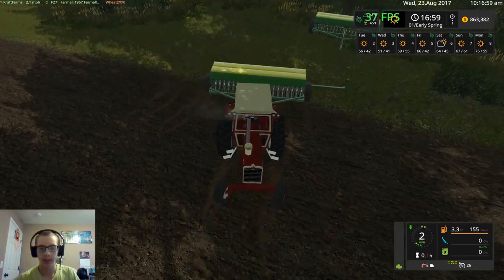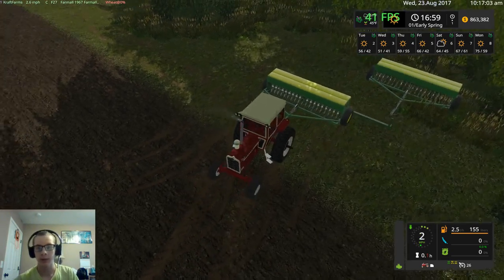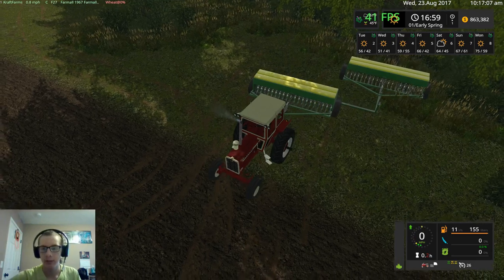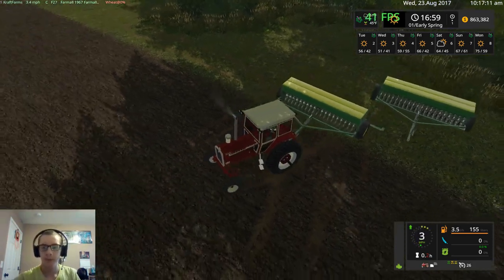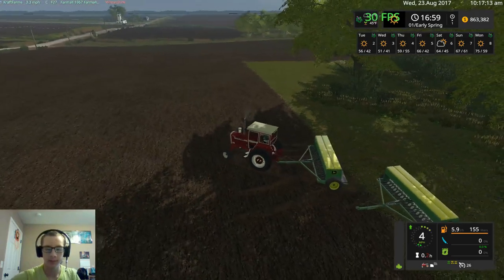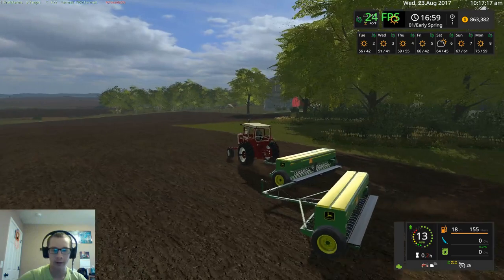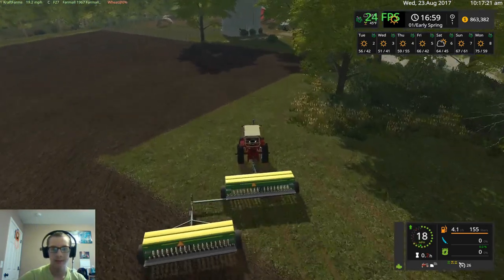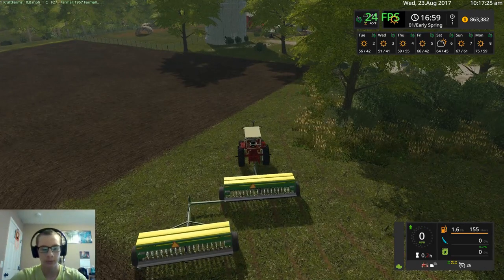Actually, now that I think about it, the corn planter does not have the ability to fertilize as well, and I'd like to keep everything on the same page. So we won't be adding fertilizer. Oh man, that stinks — they don't have the attacher joint on that arm, so you can't... okay, what we need to do is unhook that.